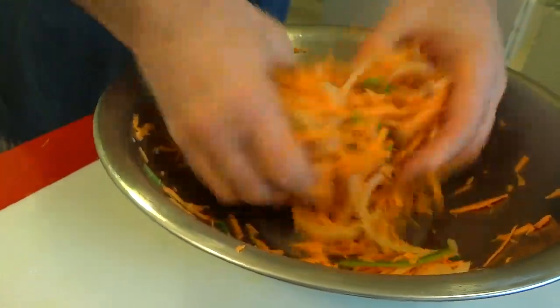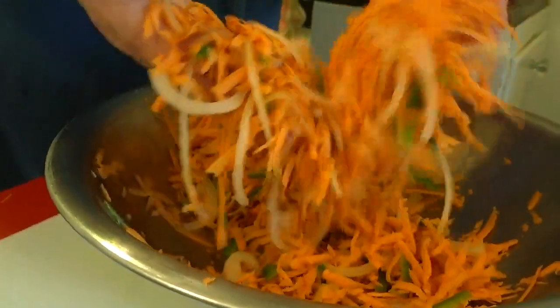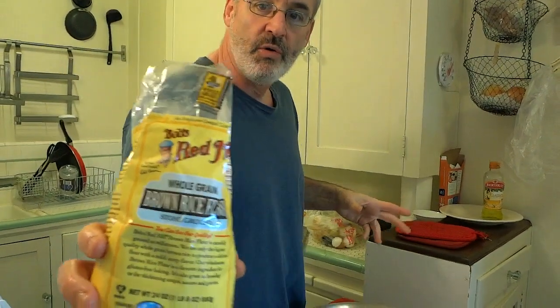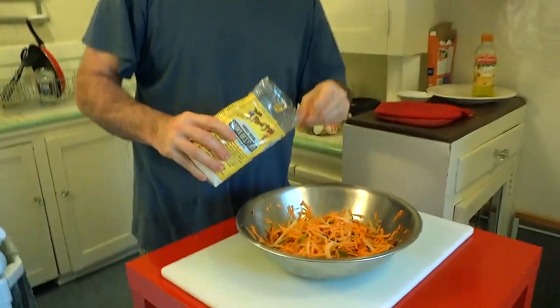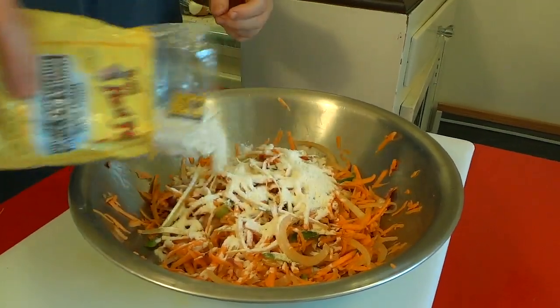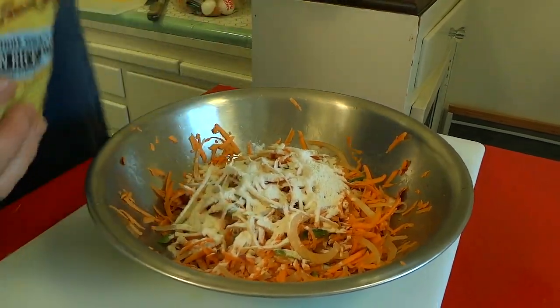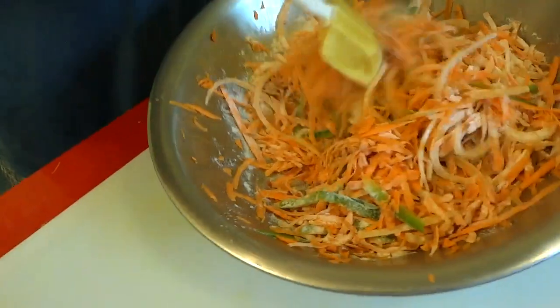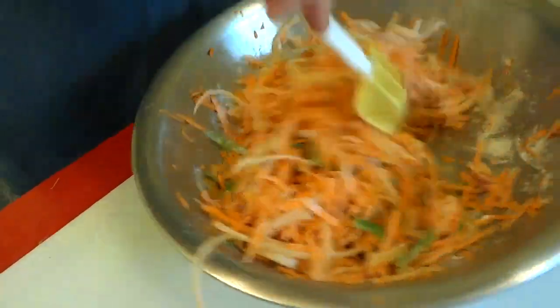We're going to end up with a big Halloween snakey, wormy looking pile. Now we're going to throw a little bit of flour in there — not a whole bunch. This is rice flour but use whatever kind of flour you like, and not a whole lot. I'm probably going to end up putting about two tablespoons. Go ahead and mix it up and get that flour coated on our strings.